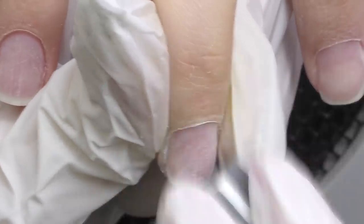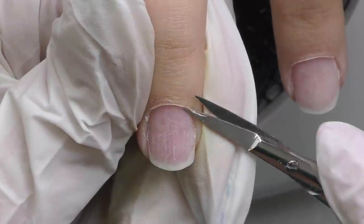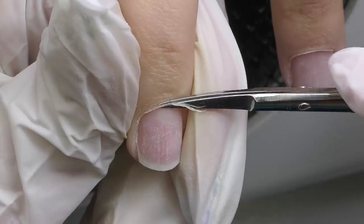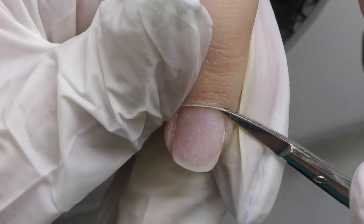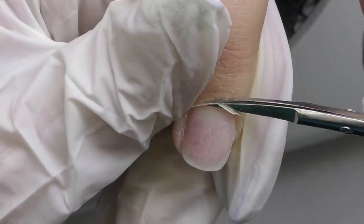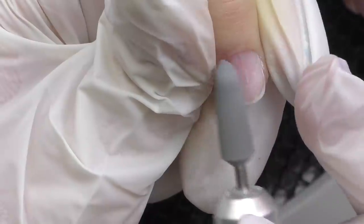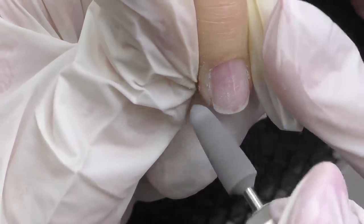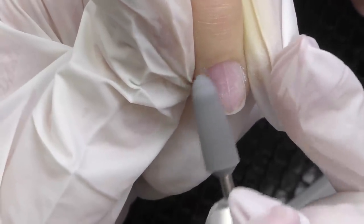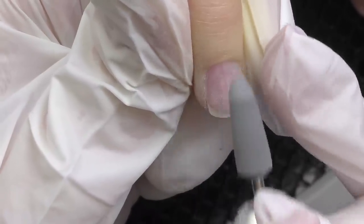We don't need to buff the area where the old product was removed unless there are leftovers. I mostly need to file off the outgrown part to take off the surface shine. After that I'm going to trim the cuticles using special cuticle scissors, or you can use nippers as well. Sometimes after trimming I also use a polishing bead at a very low speed of 10,000 rotations per minute to buff the cuticles.